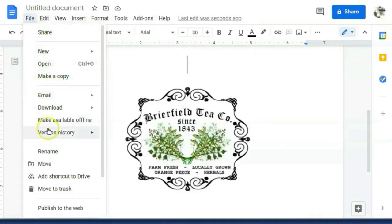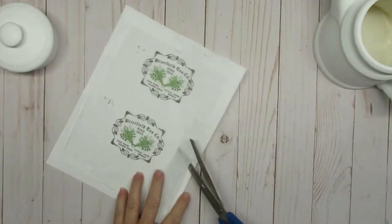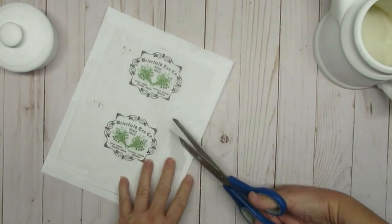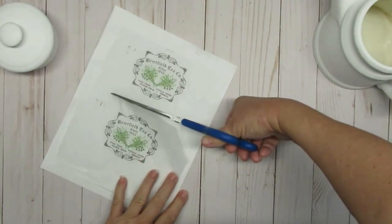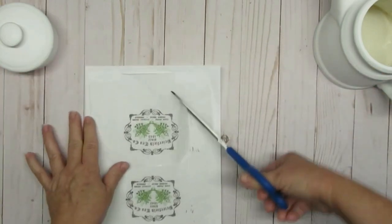Finally, I'm going to go to my file menu, click the print button, and send it to my printer, making sure that I have my paper already inserted. Next, I'm going to cut out what I want — I'm choosing the bottom image and I'll save that top one for another project down the road.